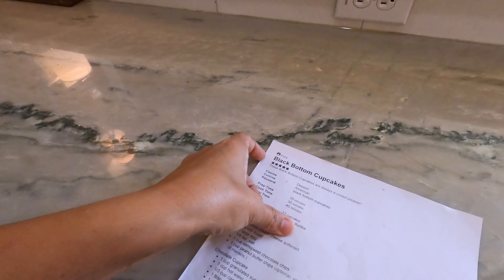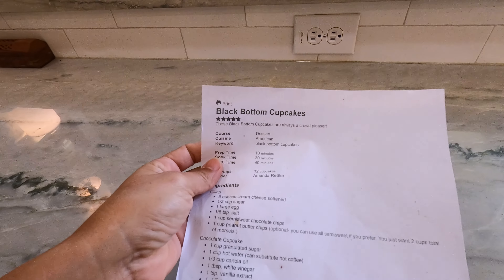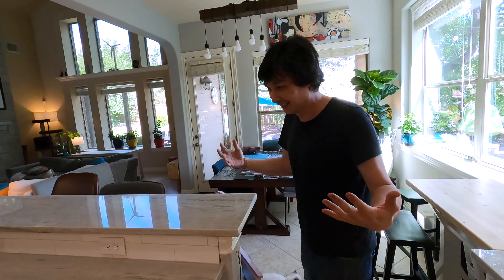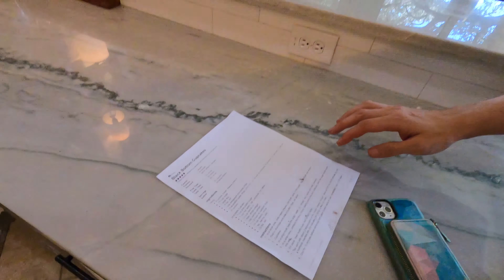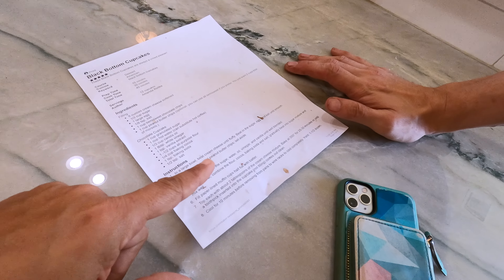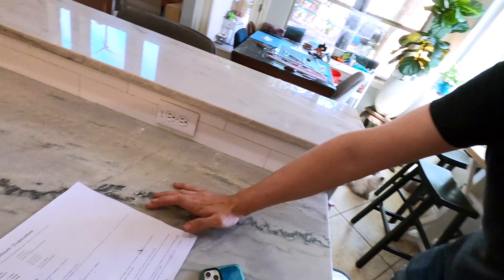Today we're making black bottom cakes. I've made these before, and I made my version. The secret is you take the bake time and subtract two minutes from it. Because last time I did it for too long, they got dry and hard really fast.